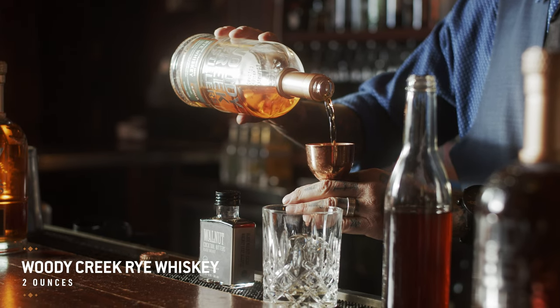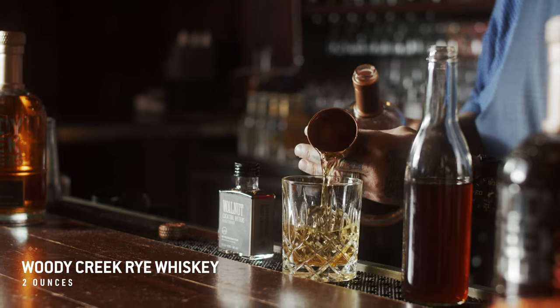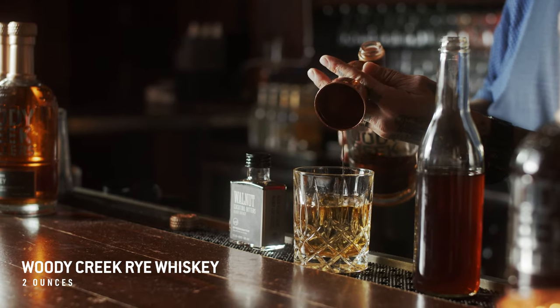We're going to start with two ounces of Woody Creek Rye Whiskey. We pour it right over our ice. We have a large format ice cube here, but you can use your own ice out of your freezer at home.